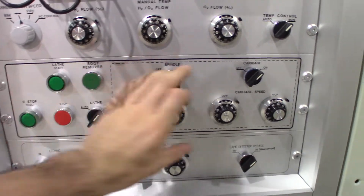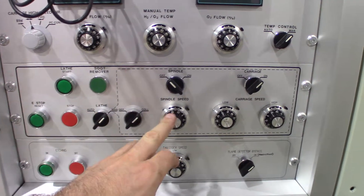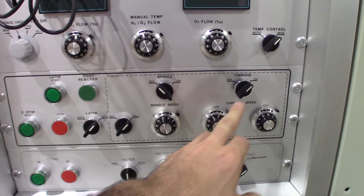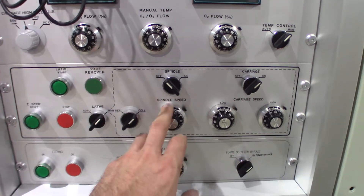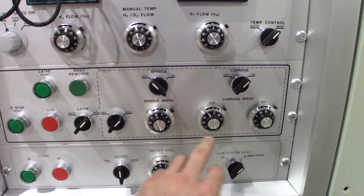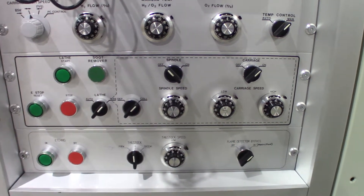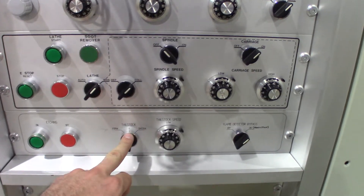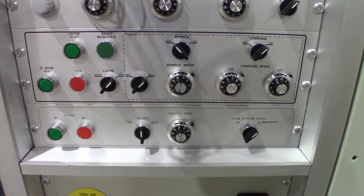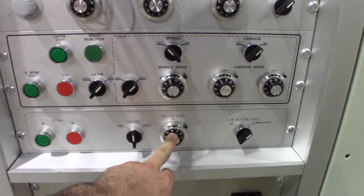In this band here, you hit start and we can start the spindle and the carriage independently from each other. Then we can adjust the speed of the spindle and the traversing speed of the carriage. The tailstock itself can be set to stretch or move in one direction at a slower preset speed.